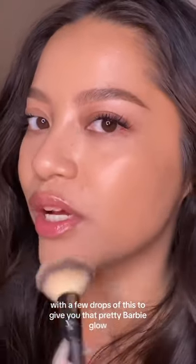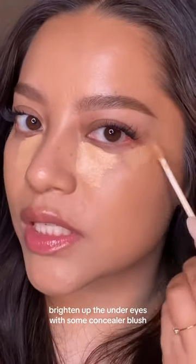A full coverage foundation with a few drops of this to give you that pretty Barbie glow. Brighten up the under eyes with some concealer.